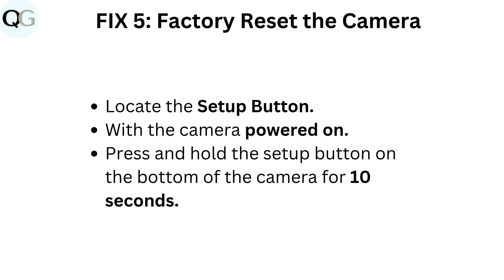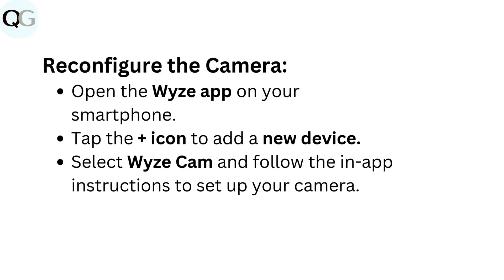Fix 5: Factory reset the camera. Locate the Setup button. With the camera powered on, press and hold the Setup button on the bottom of the camera for 10 seconds. Then reconfigure the camera by opening the Wyze app on your smartphone. Tap the plus icon to add a new device. Select Wyze Cam and follow the in-app instructions to set up your camera.